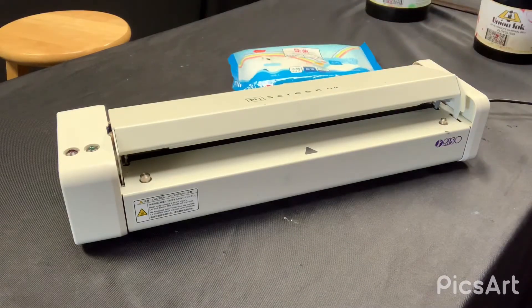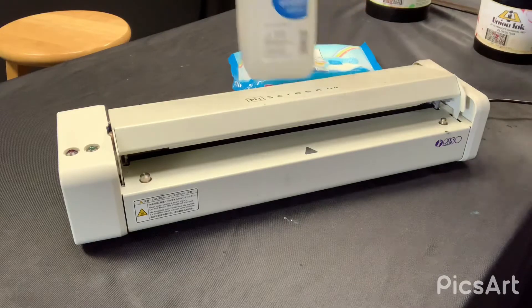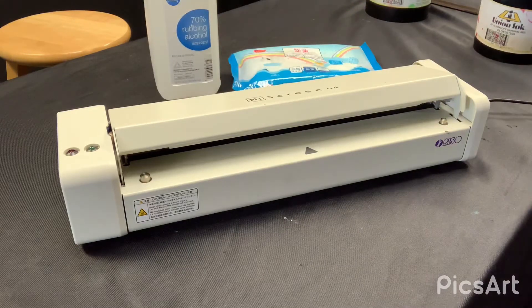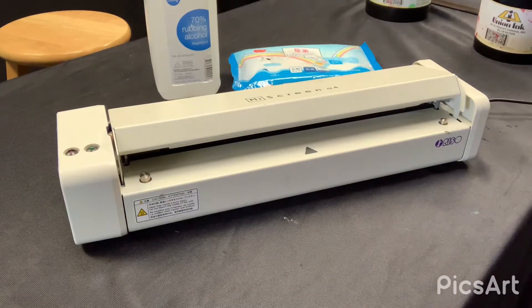If you don't have access to pure alcohol wipes, rubbing alcohol and a lint-free paper towel or something along those lines can work. We don't recommend normal paper towels because they can leave dust on there. Microfiber cloths from your auto parts shop are a great option because they're specifically designed not to have any little particles coming off of them.